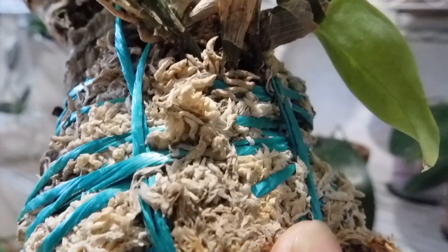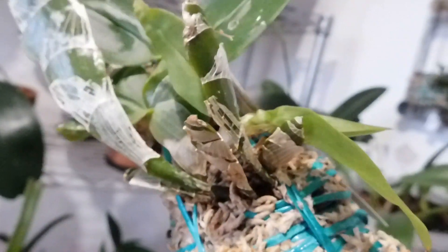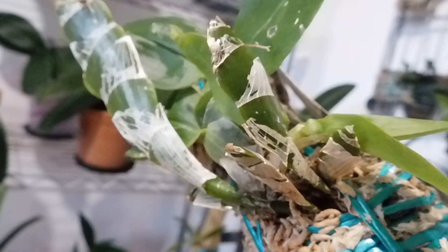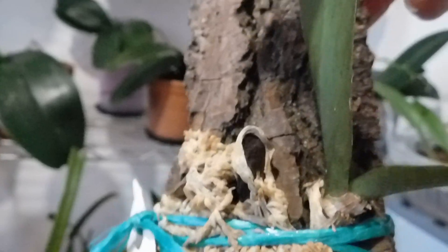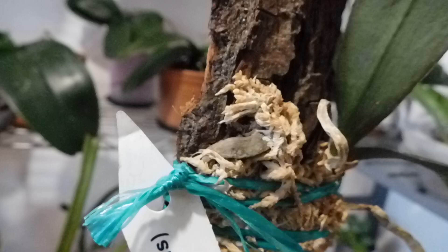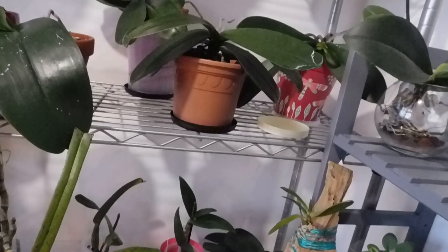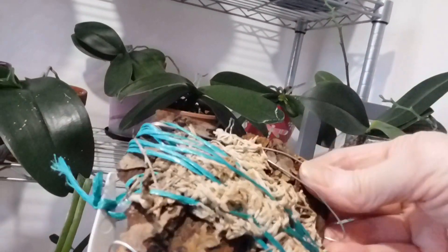Let's have a look at the temperatures. Today it's 22.2 degrees and 66% humidity. It was over 70% humidity but because I've come in and out it's dropped — that's fine. This is a Phalaenopsis here and again that little root there has shrivelled back for some reason, but there's a nice root there and it's not dropped any leaves this year.